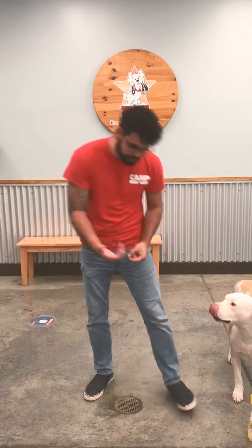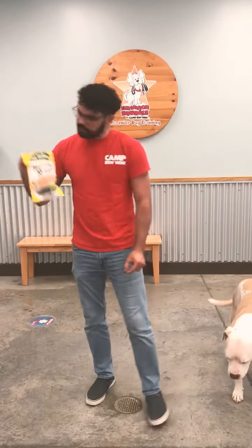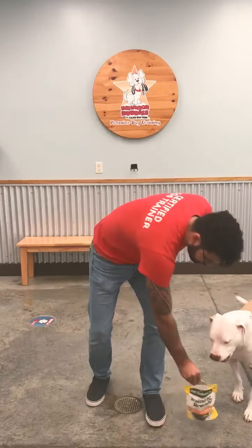There are a couple different ways, but what I like to do is get the treat — I use Pet Petonics, bacon flavored. I can't go wrong with bacon.